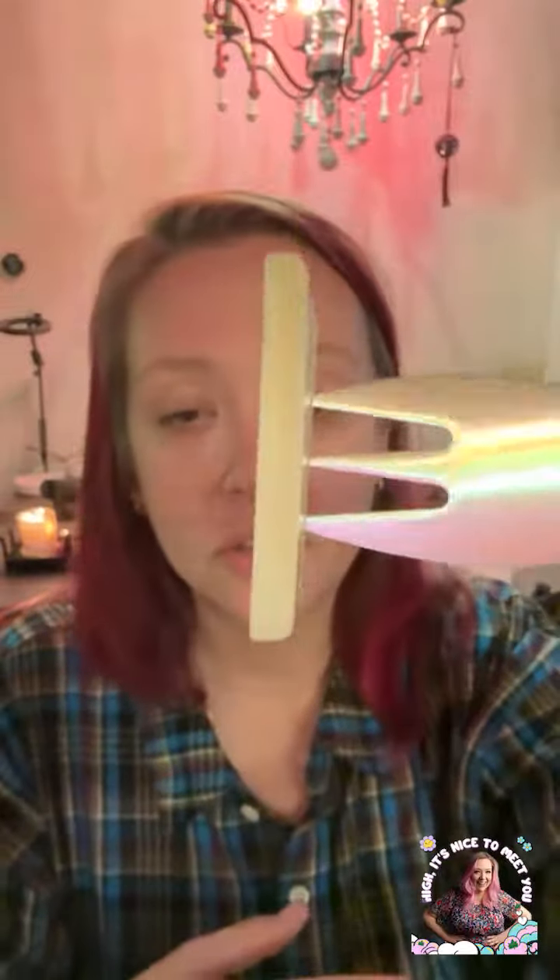Alright, that's pretty cheesy. Cheese-alicious! This is actually really cute.